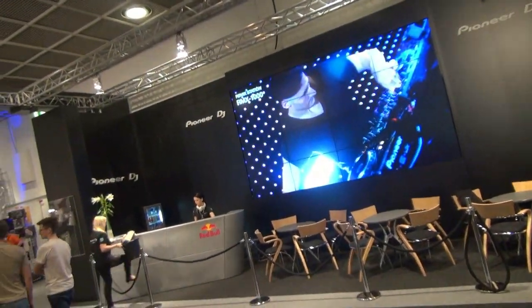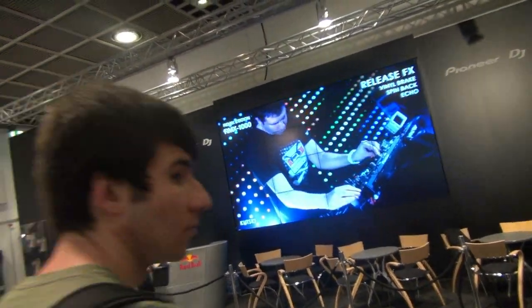We're here at Pioneer Europe in Germany at Music Messe 2012 with Steve from Pioneer. Show us the new toy — what do we have here?